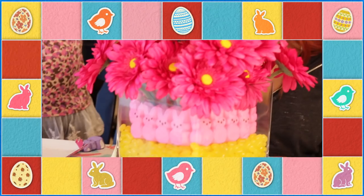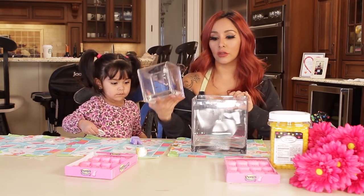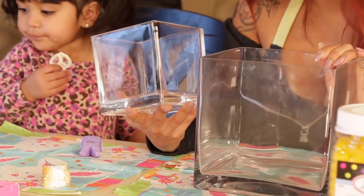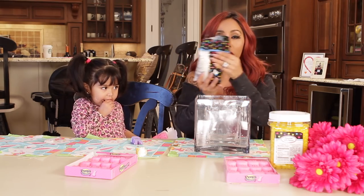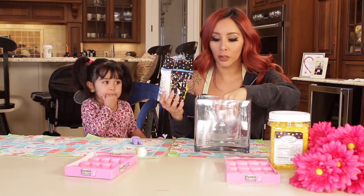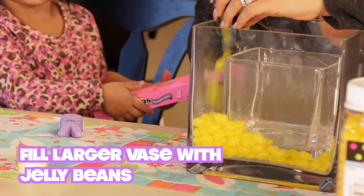So we're going to move on to our next project, and we are going to be making DIY Peep centerpieces. What I have here is two different sizes of square vases — a big one and a small one. I'm going to put the small one inside here. And then you're going to get your jelly beans. I have yellow jelly beans, but you could do pink or purple, something Easter-y. And you're going to fill up the sides with the jelly beans.